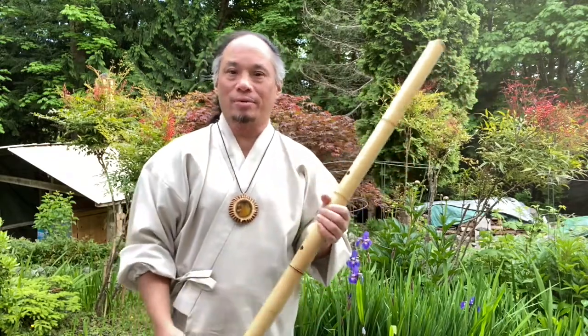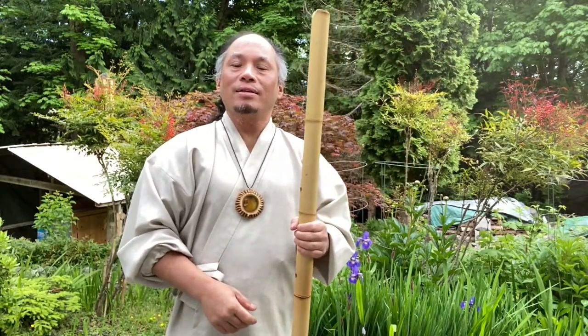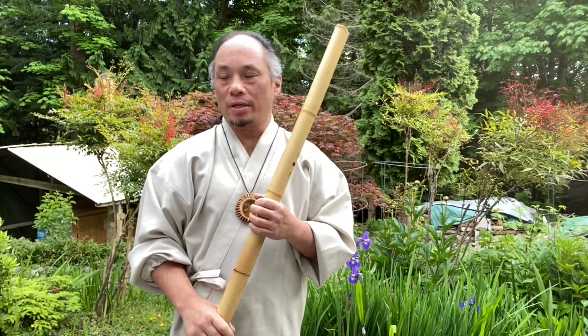You can do that and have fun improvising on the rhythms with that kind of breathing. That's it for the initial first lesson for your Tenkan.